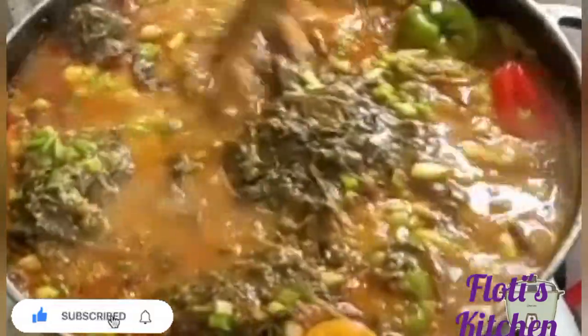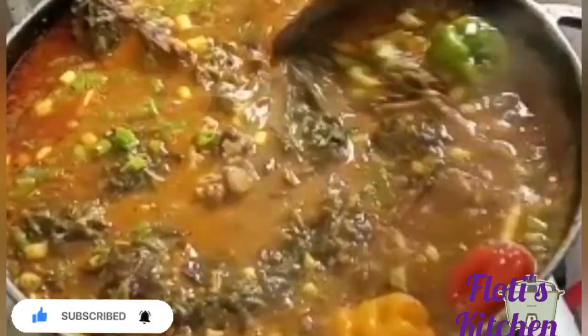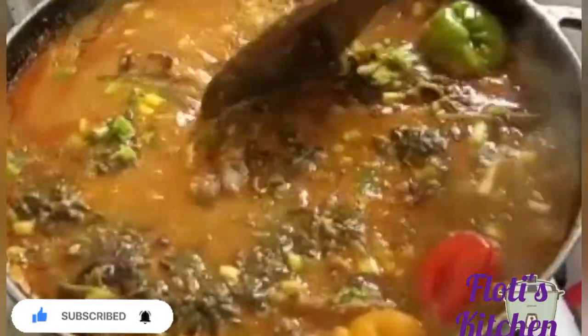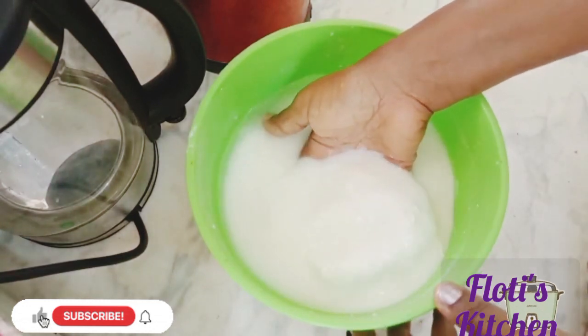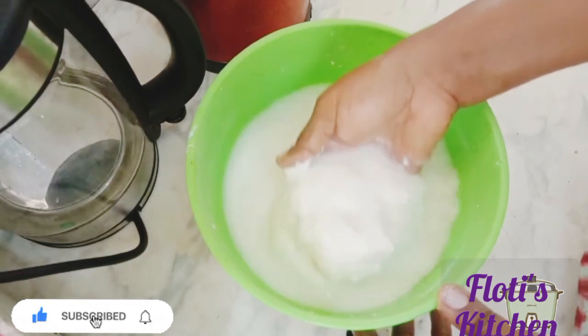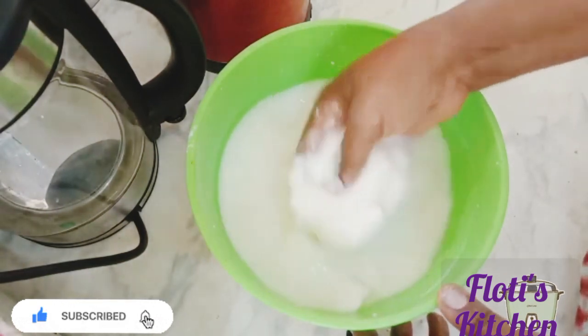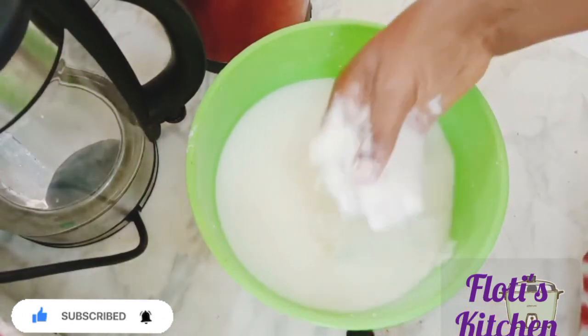That's to adjust the spiciness — add more if you want it that spicy. I've just added everything. You know, once we add the sour leaves we don't cook it much longer. I added two cubes, pepper, and the spring onion just to finish it off.